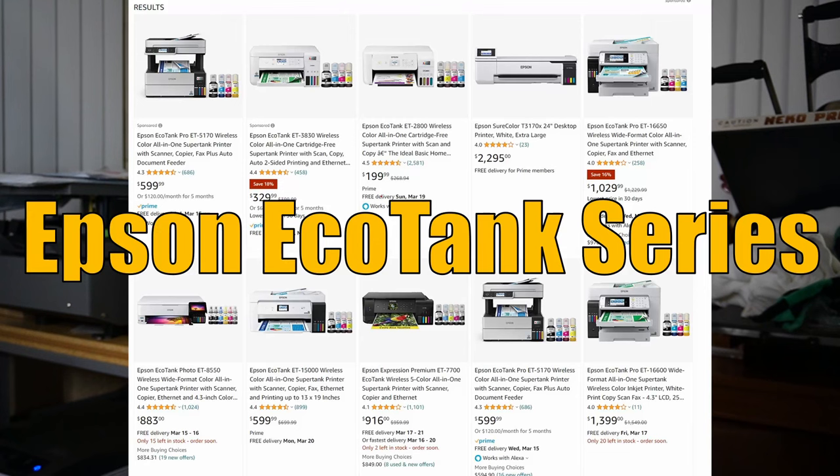Let's kick things off with number one: the Epson EcoTank printer series. My favorite in the EcoTank series has to be the Epson EcoTank ET-15000, because it can print sheets up to 13 by 19 inches. Most printers can do 8.5 by 11 or legal size which is 8.5 by 14, but anything bigger — 11 by 17 or 13 by 19 — usually requires a bigger printer. The ET-15000 is the only one in the EcoTank series that can do that.